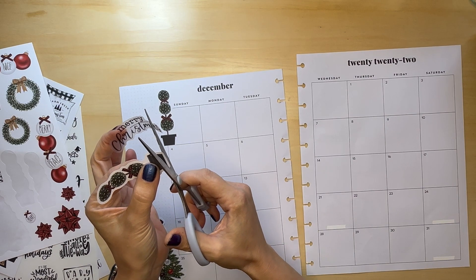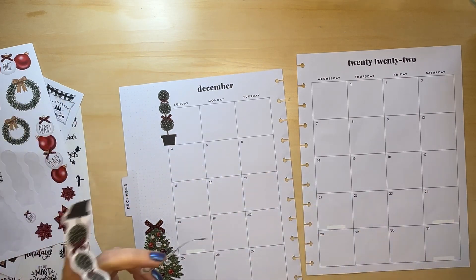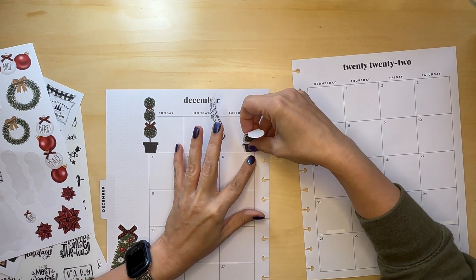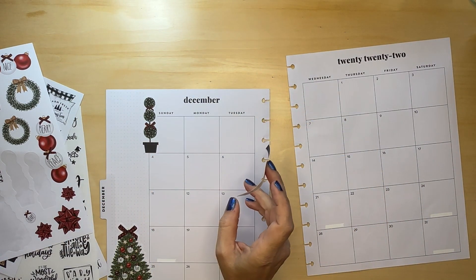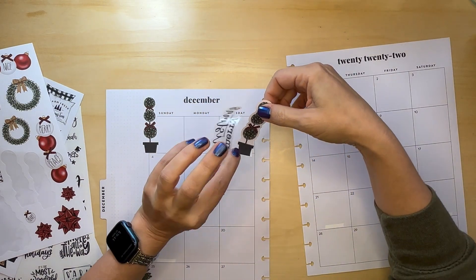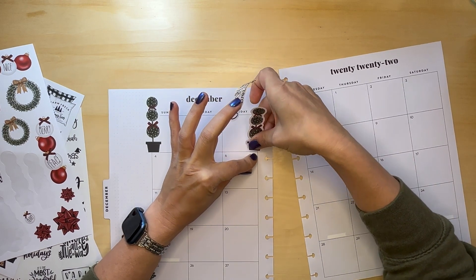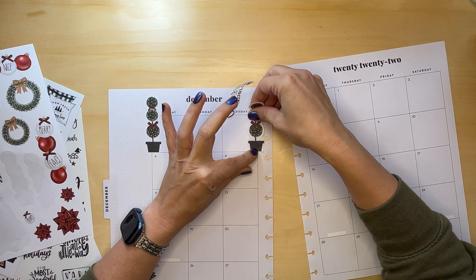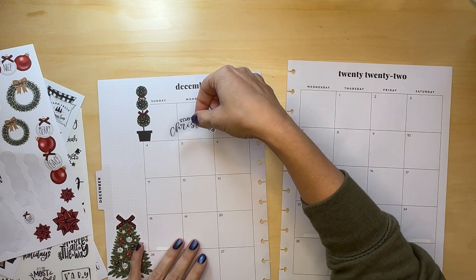I have all my outside decorations done, and inside too — everything I have is out, whether or not I buy more is a different story. We had some really nice days right before Thanksgiving, so I wanted to get all the decorating done when it was nice outside because I hate trying to hang Christmas lights when it's all gross outside.